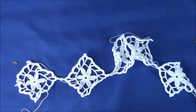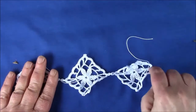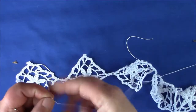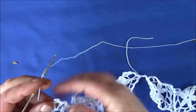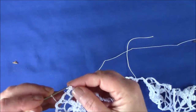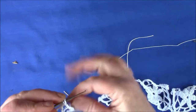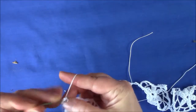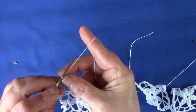It's a mistake that's easily done and you usually notice it when it's too late. So to start, join at the first picot at the top with a single crochet. And now chain 20.